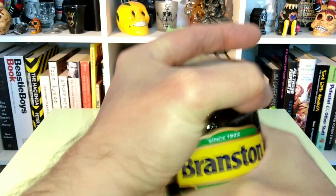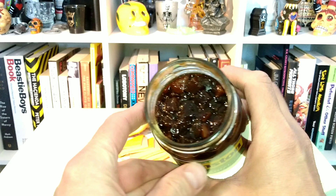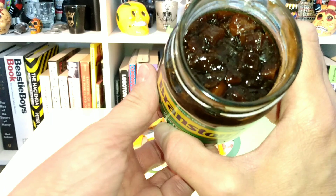Let's give this a try and see what comes of it. The pop means it's fresh. I'm giving that a sniff. It's got a very spicy, tangy smell to it. Kind of on the sweet side. Like a tangy, tomatoey, molasses type of scent about it.